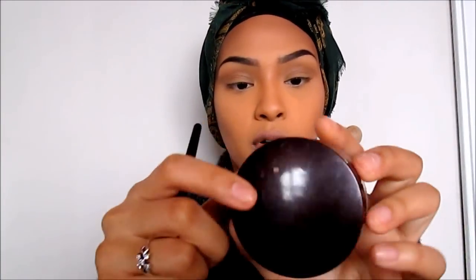My foundation and contour are done. Next is highlight. I like to go in with a MAC tan eyeshadow — it looks white but it's actually tan — using my Pro Contour Brush 74 by Sephora. Then I go in with my shimmer highlight, which is the Starlight Mineral Illuminating Powder by Laura Mercier, and on the same brush I tap it out and apply it. That's a bit much, but okay.